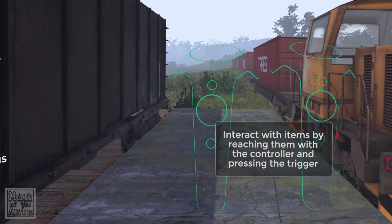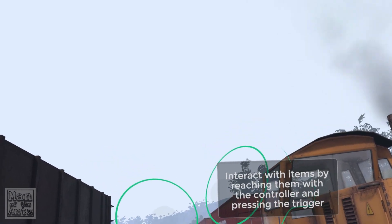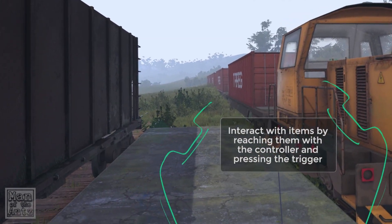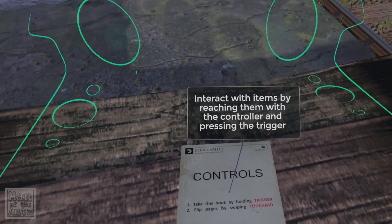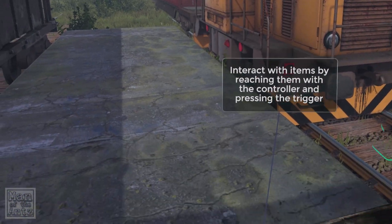The game does have the Vive wand controller outlines, but I am using the Oculus Rift. I actually looked up through the nose gap to confirm I'm using the Oculus Rift controllers, so that's not ideal, though I can't imagine it's going to be a massive issue in this game.